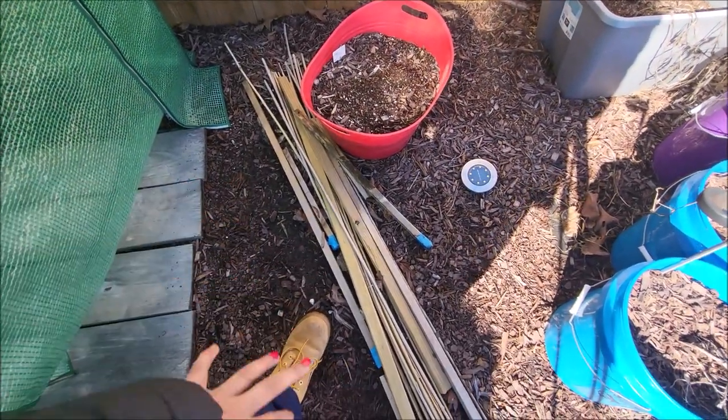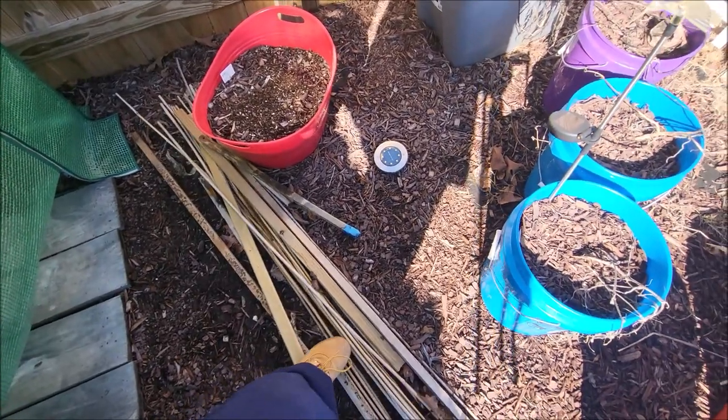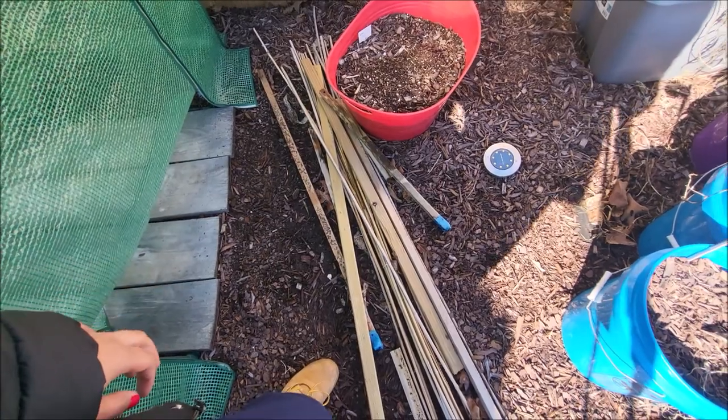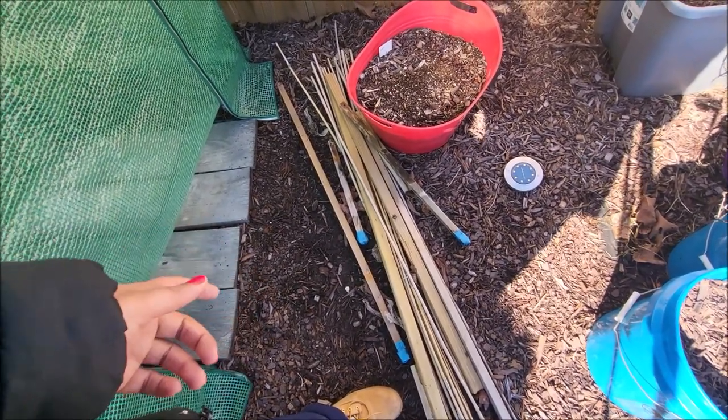These were just some bamboo stakes that I had. These come in really, really handy. I got those at Walmart and I want to say I paid like maybe three to four bucks for a package of like ten of them.